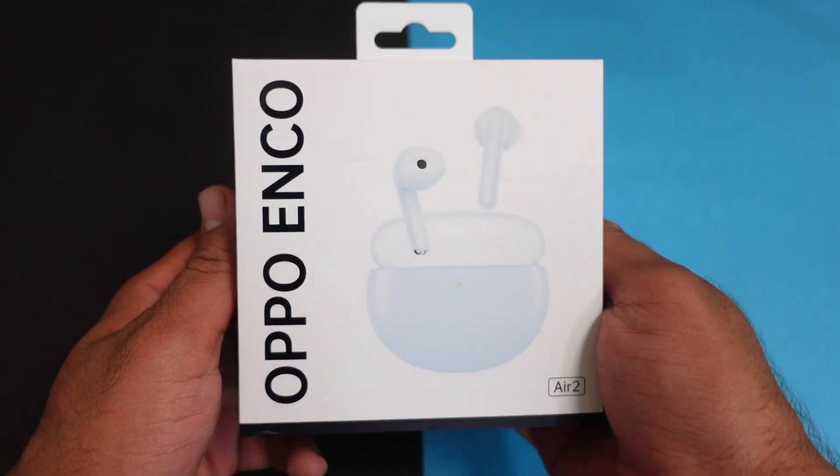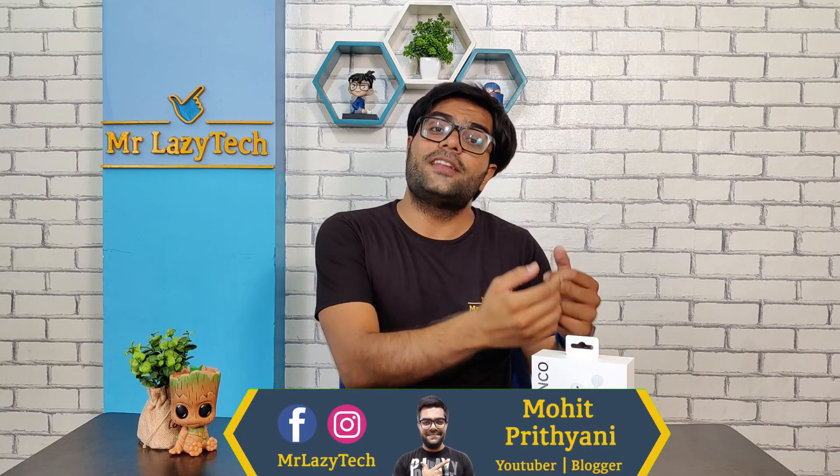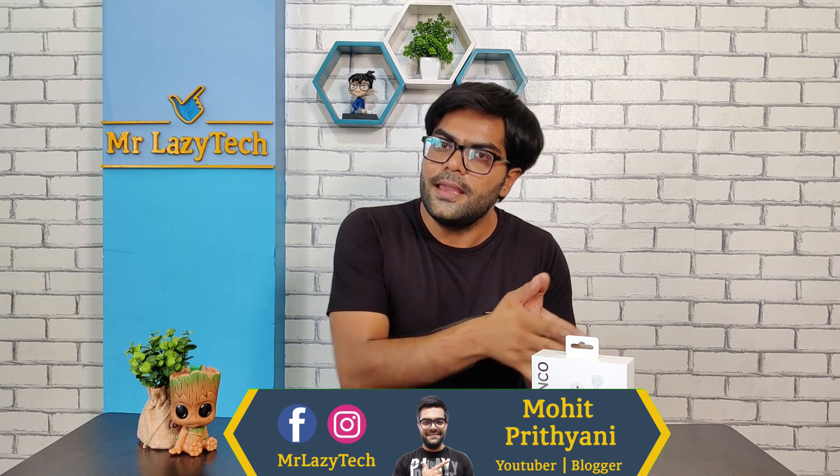Oppo has recently launched their new True Wireless Earbuds — the Oppo Enco Air 2 True Wireless Earbuds. The pricing is approximately 2,000 rupees and these are Half-In-Ear design earbuds. If you are considering Half-In-Ear design earbuds, then in this video we will check everything in detail.